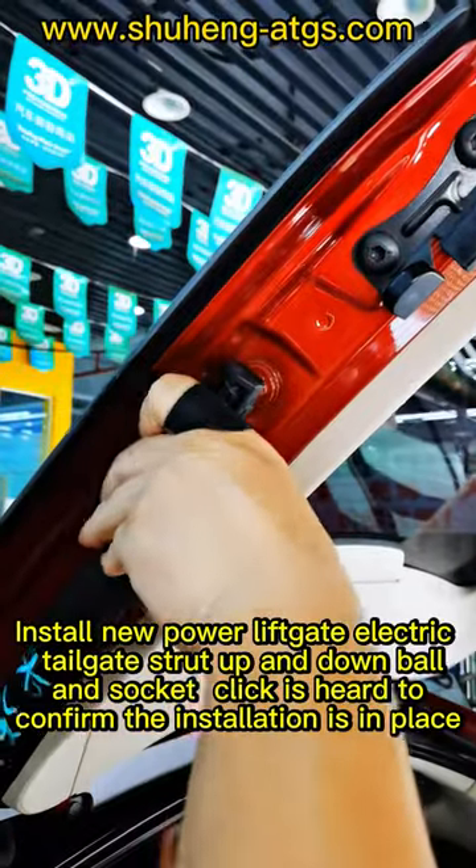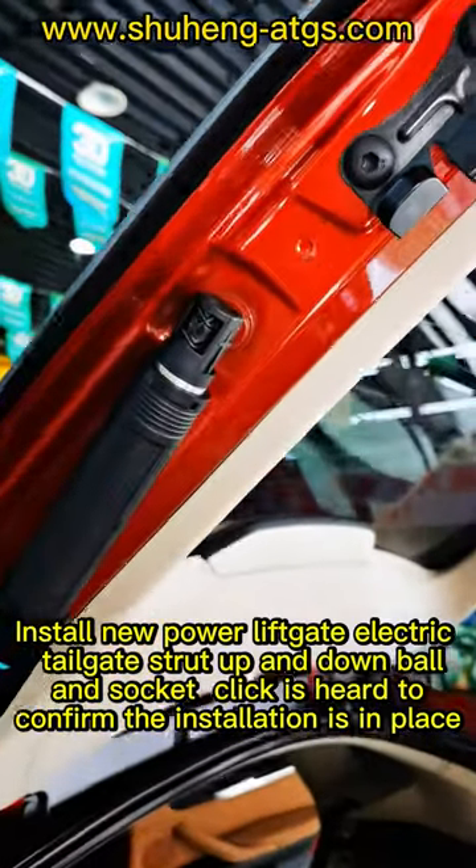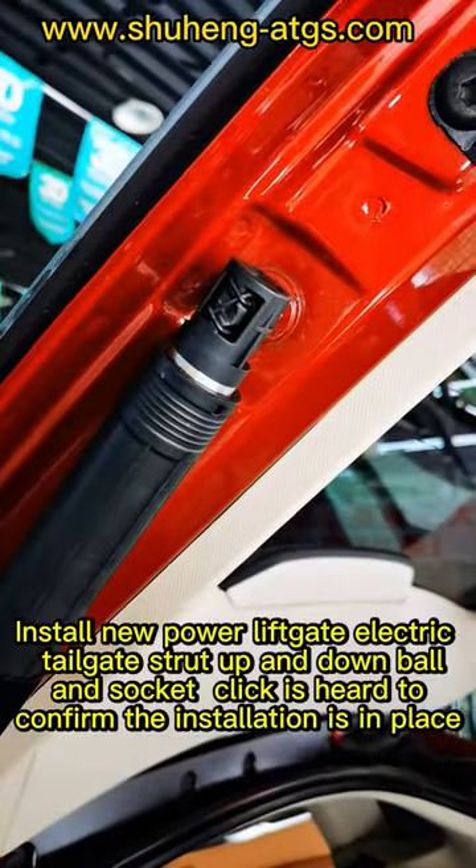Install the new power liftgate electric tailgate strut up and down ball and circuit. The click is hard to confirm — ensure the installation is in place.